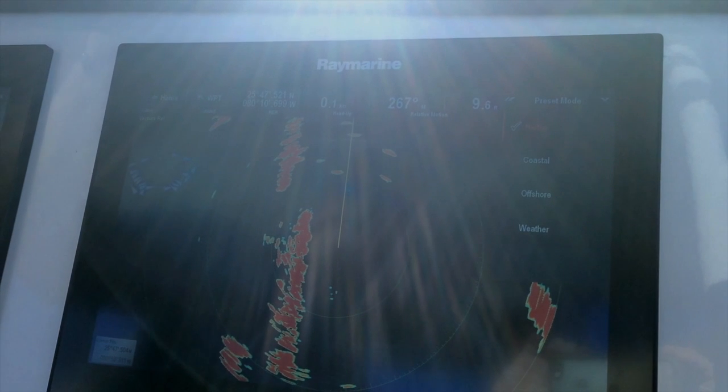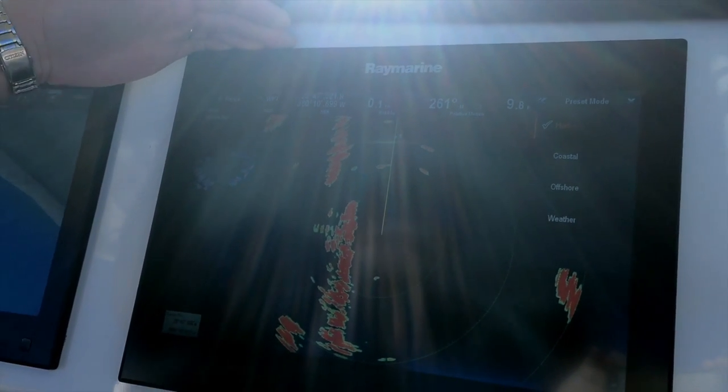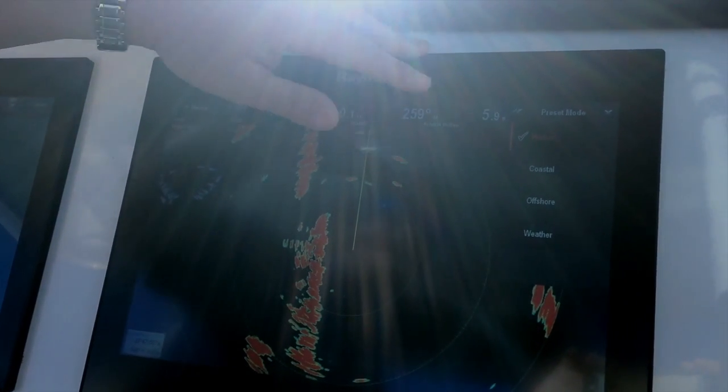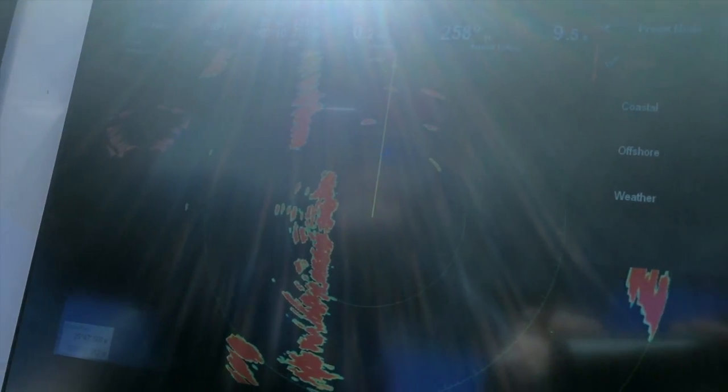So right now we're in harbor mode. You can see we're in Miami, and there's a lot of high-rise buildings, a lot of nav-aids real close to us, a lot of enhanced radar targets. What harbor mode does is it actually turns the gain down on the system so it doesn't blow out the radar. It gives you a nice, clean, crisp picture when you're close to a lot of other contacts.